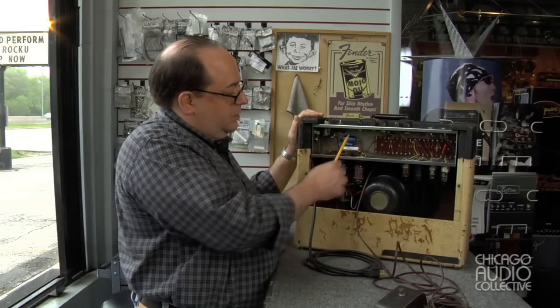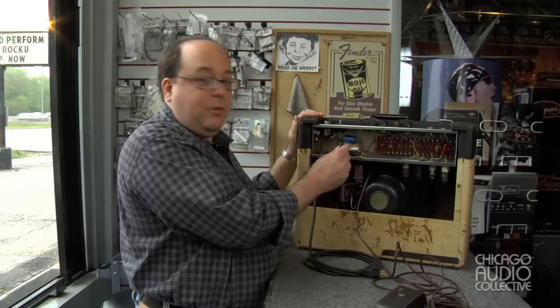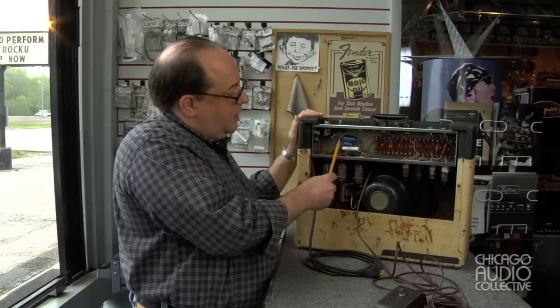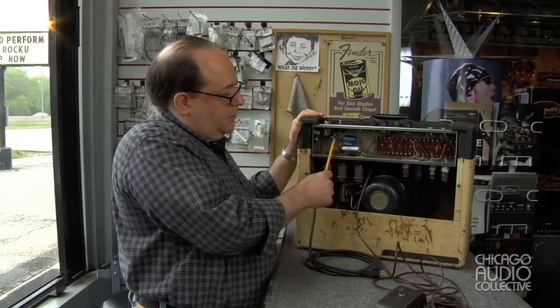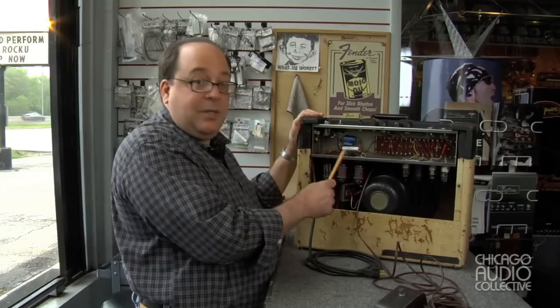What I have done here is use modern parts, but I've set them off on these vertical tag boards and wired them into the circuit with insulated wire. This keeps them out of the heat and keeps them in a safe position, so there is no chance of them bumping into each other or anything like that as the amp gets moved around.